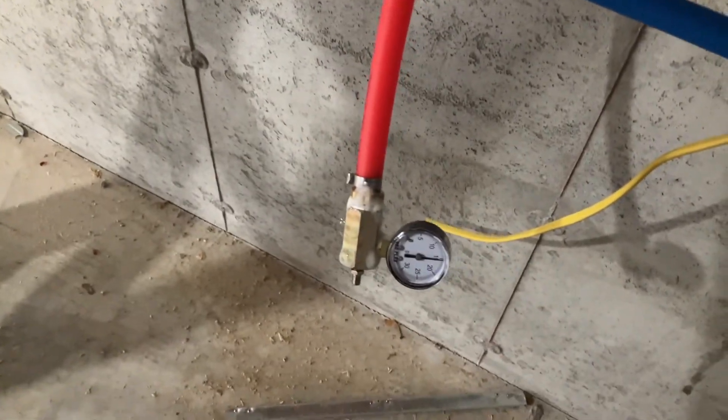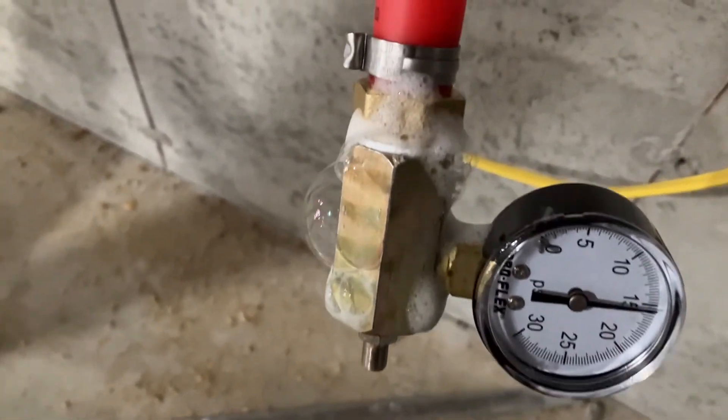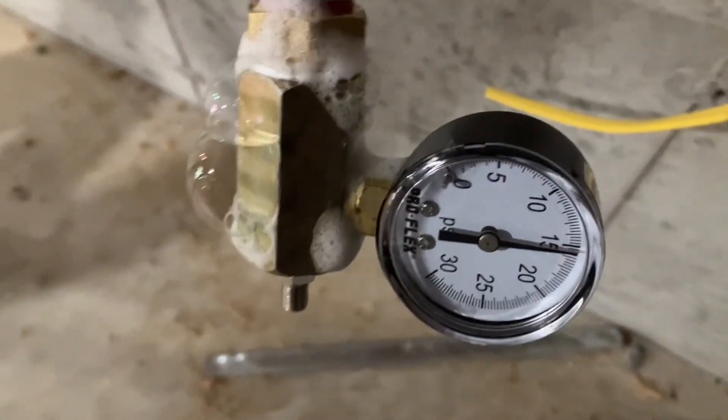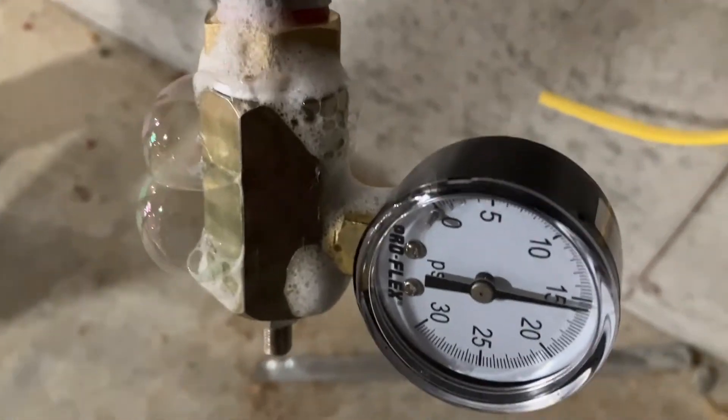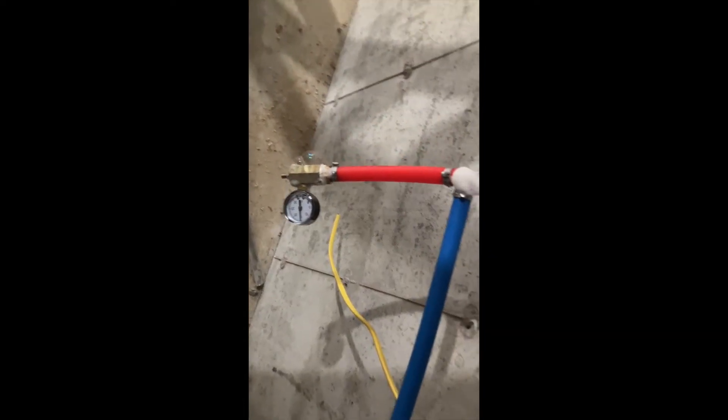I wish you guys good luck and hopefully you don't have to use the soap and water tactic at all — hopefully it just holds the pressure. I hope this helped you figure out how to pressure test your PEX tubing. I hope you enjoyed this quick little video today and I will see you guys in the next video.